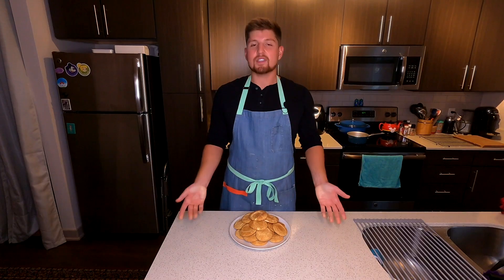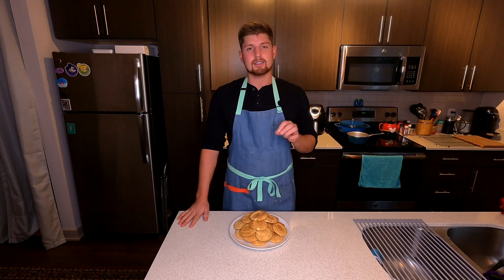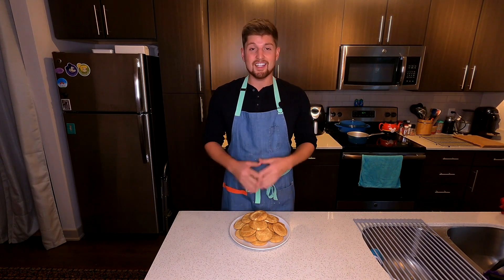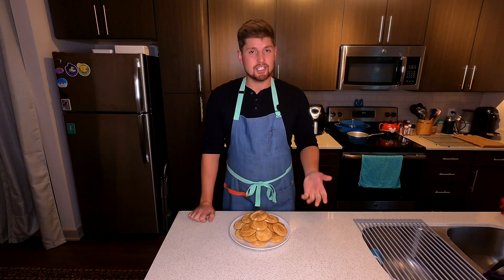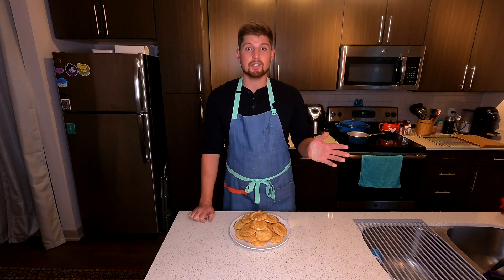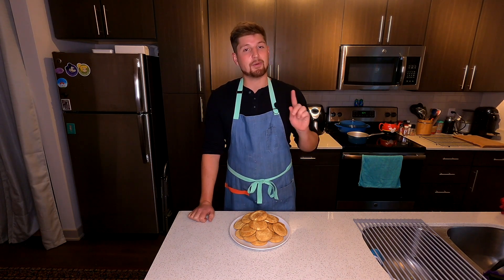Snickerdoodles. The snickerdoodle is really the perfect cookie. It is sweet. It has a cinnamon spice. It is perfect for fall. I just love a snickerdoodle. And I'm going to teach you all how to bake one. It's super easy. Anyone can do them. And I'm going to give you the little tips and tricks of the trade from this at-home baker.